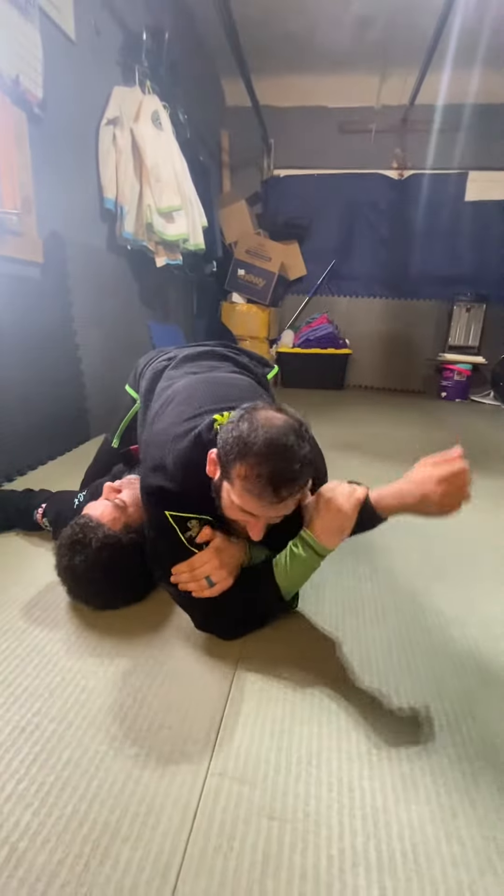One more time. I'm in butterfly, here we go — we're fighting, I get my collar tie, I shove the arm. As he drives into me, I go with it and I take him over right to the side. He can't base out. I still have this control, I have a good mount. I still get the arm under the neck, straighten his arm, and get a little bit above his elbow.